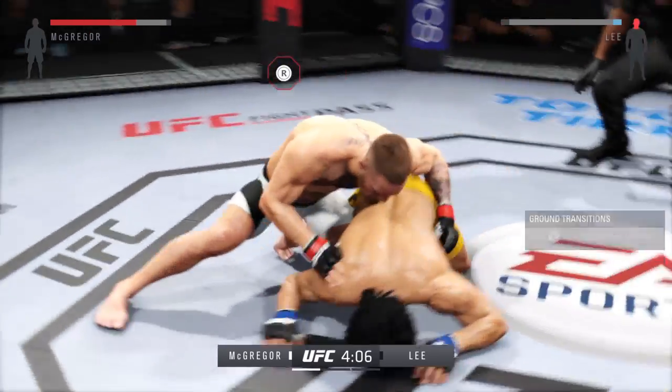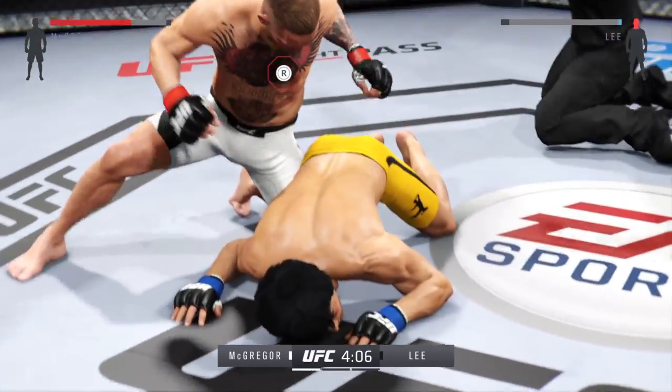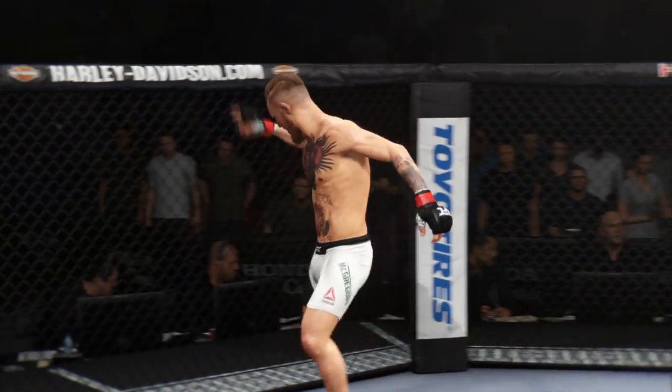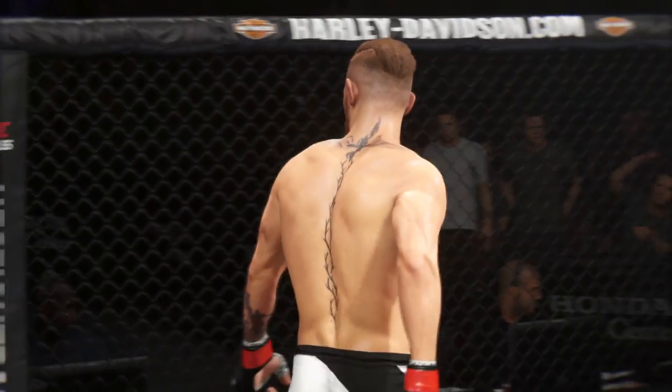Some heavy shots. Outstanding! It is all over! Beautiful KO for the victory early in the first.